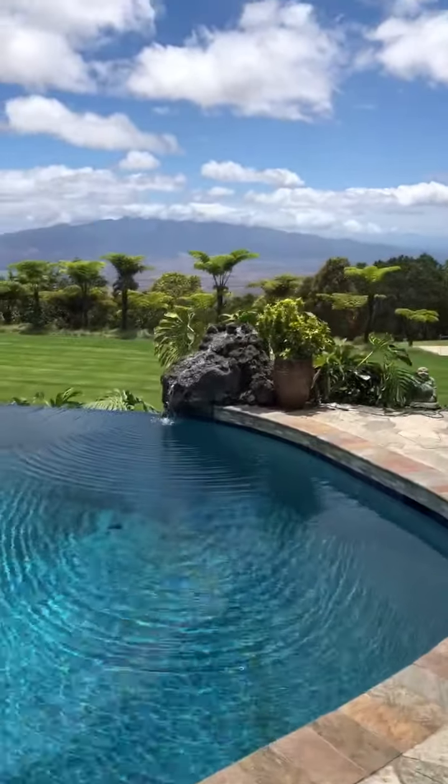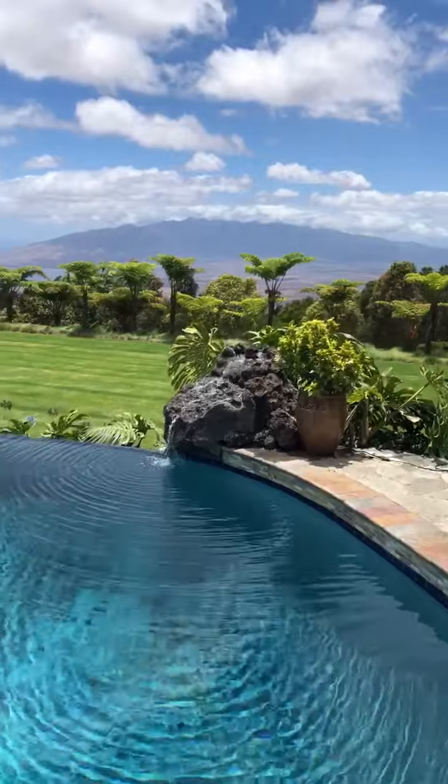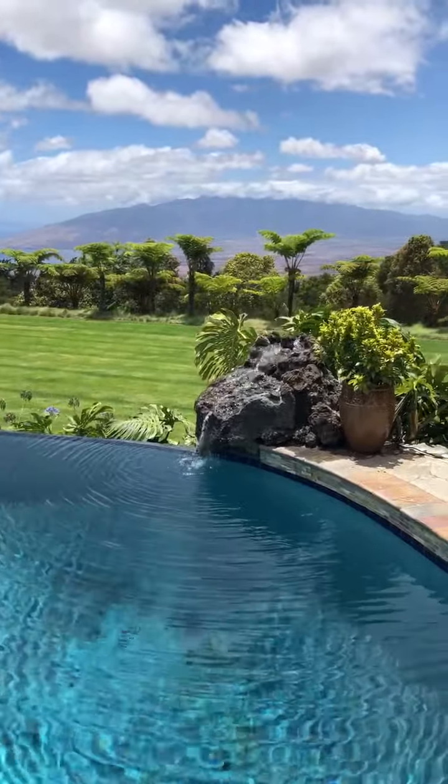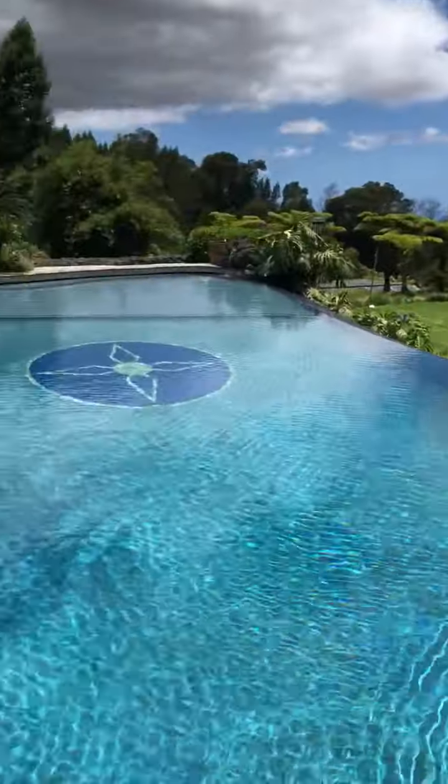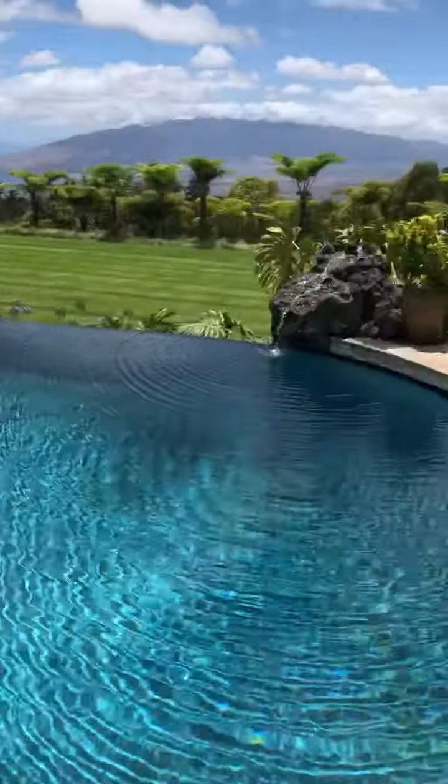Had to wait here a while to get the pool filled, but here's the right waterfall. Let's see if I go closer.